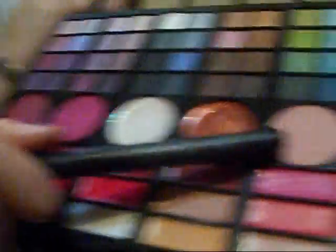I need blush — we're not done yet. I'm just going to be using this really, really light pink one right here. Just kind of dab that there.